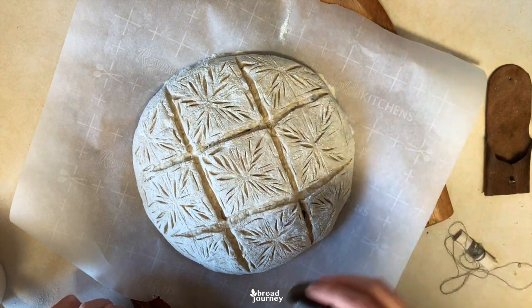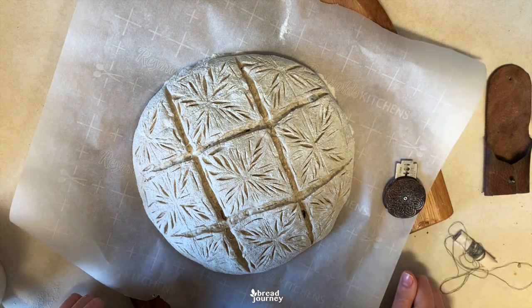I think this looks good now and it's ready to go into the oven. I will get back to you when it's baked.